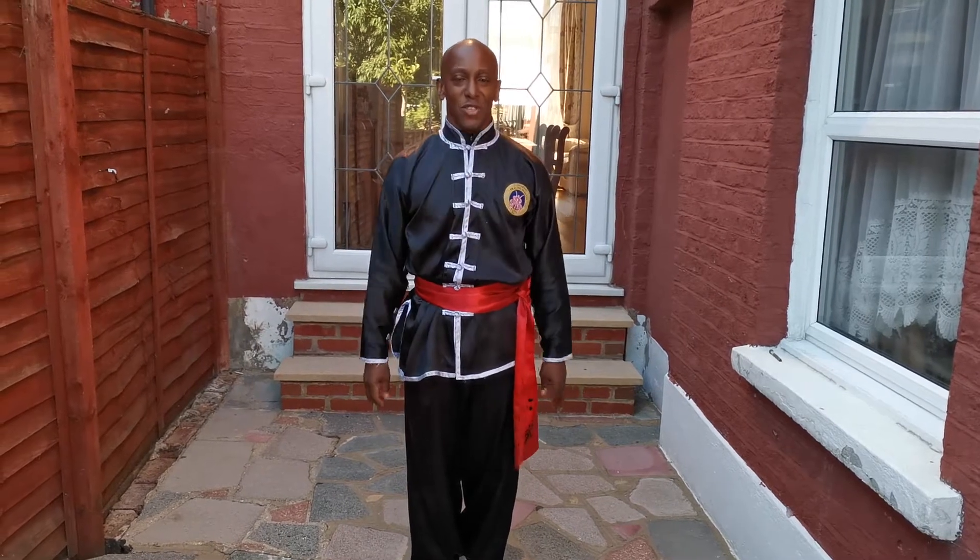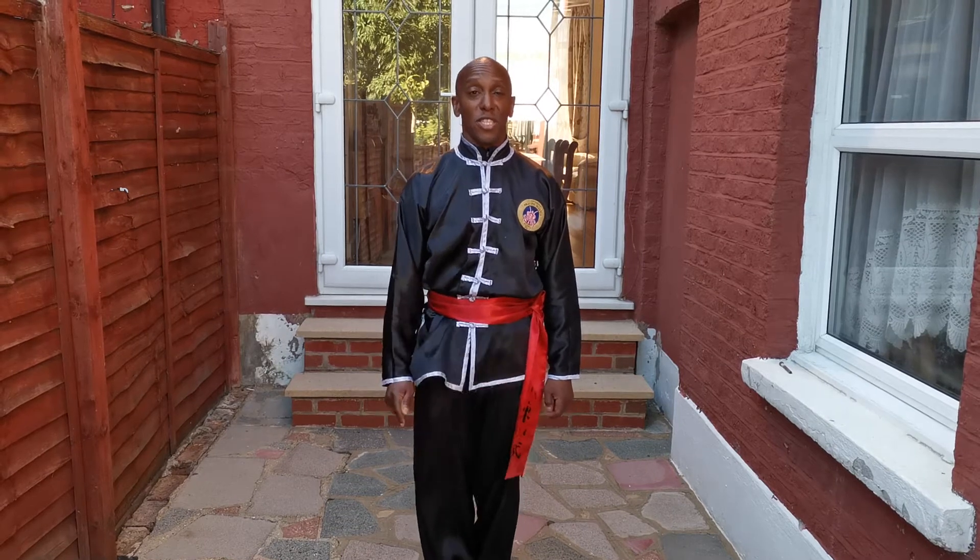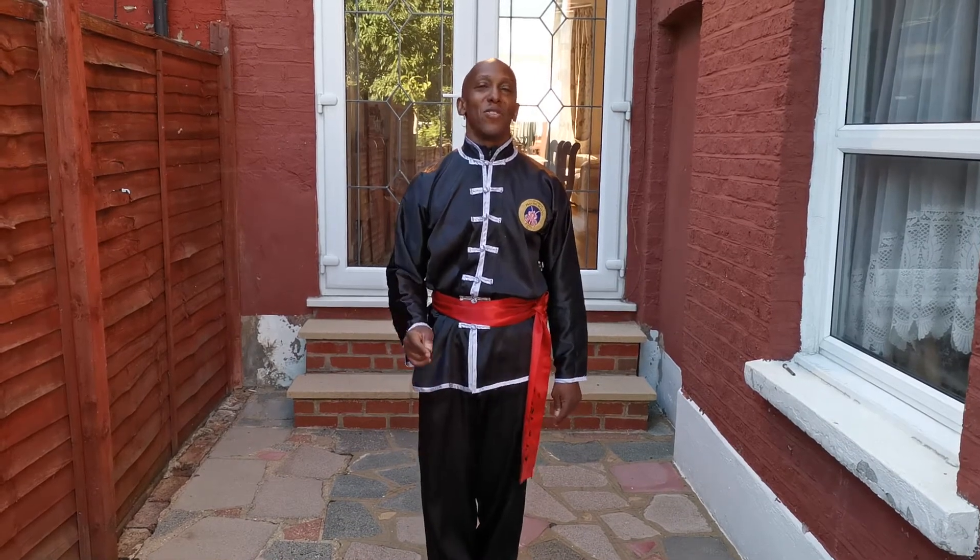Good morning, good afternoon, good evening from North Bramance. My name is Stephen Bryan and I am a North Bramance Conflict teacher with 30 years experience. Welcome to my Conflict tip.